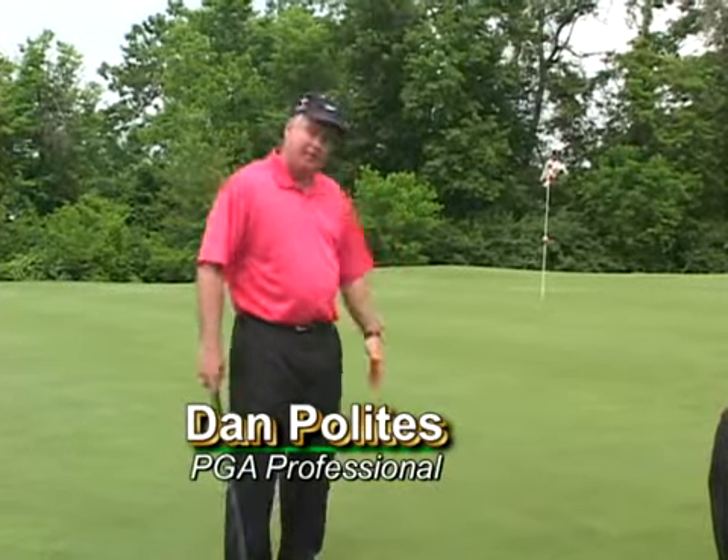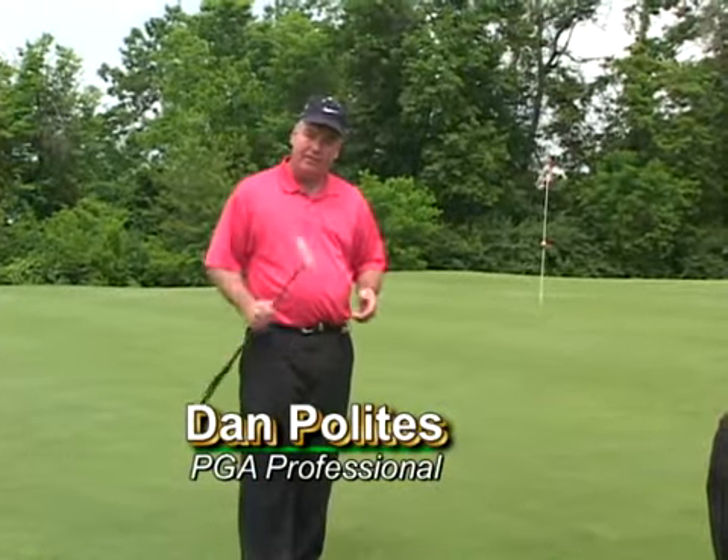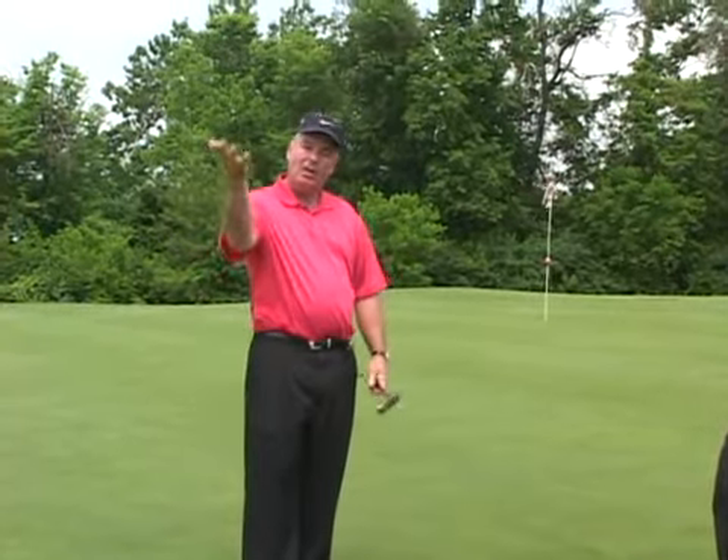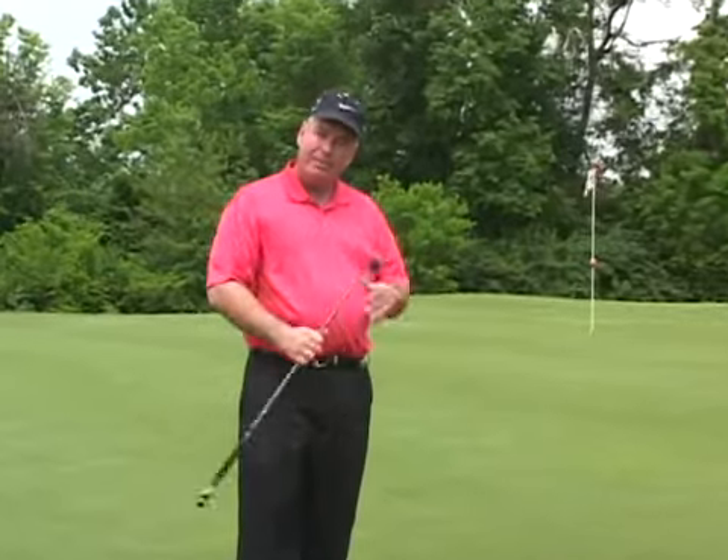The problem with long putts is people don't practice them first off. So next time you're at the practice green, take a chance to hit a lot of long putts. It will not only help your long putting game, but it's also going to help your pitching and chipping.